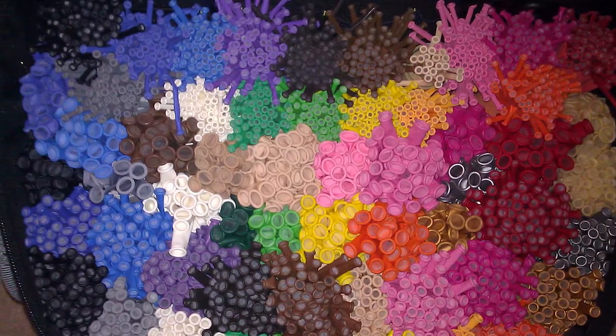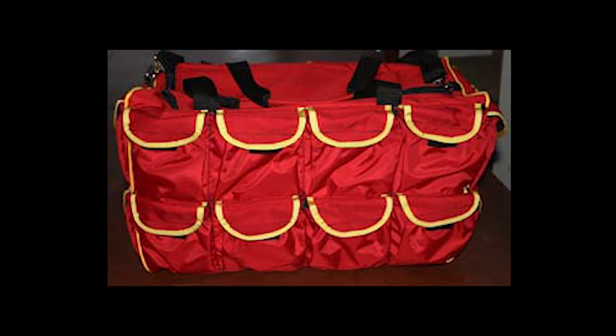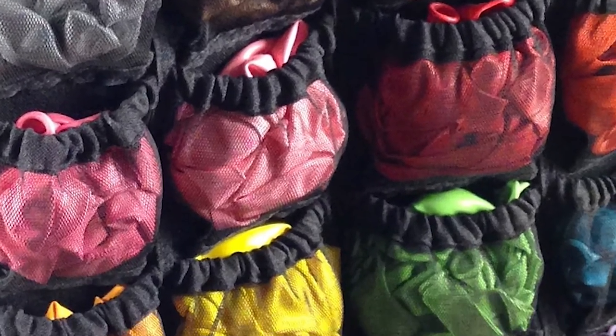Bag. A balloon bag will make it easy to store, transport, and set up your balloons. There are a lot of choices out there, from simple scrapbook bags all the way to custom-made balloon bags. Look for a balloon bag that can hold your balloons upright. Having wheels is important because your balloon bag will get heavy. Look for a balloon bag with lots of pockets to hold all your little balloons and a place to store all your Sharpies.